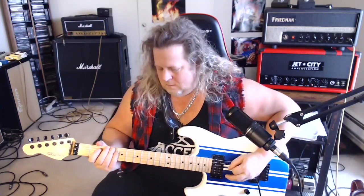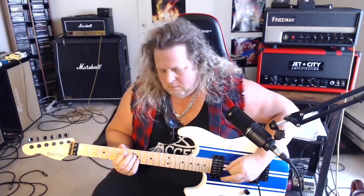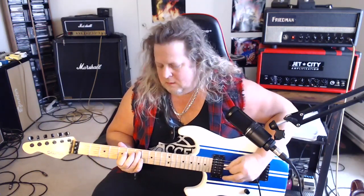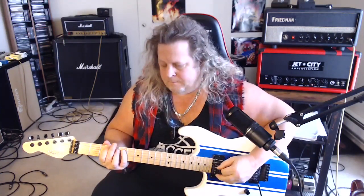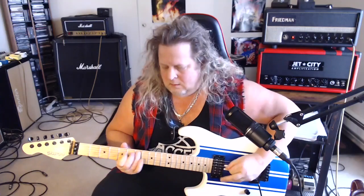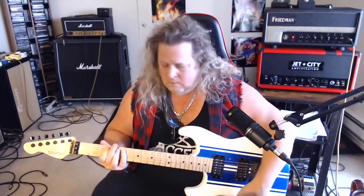Back to the first one. Now this time we're going to go — first part of the riff and then C power chord, G power chord. And then the riff starts over.